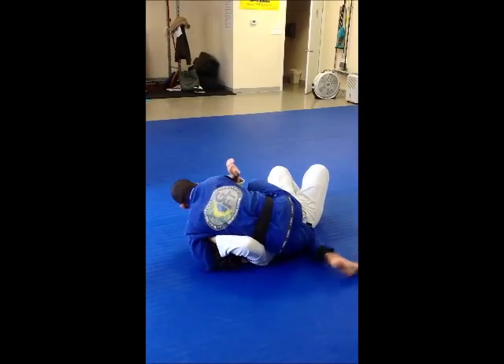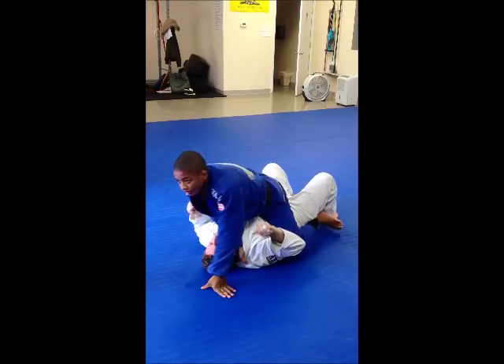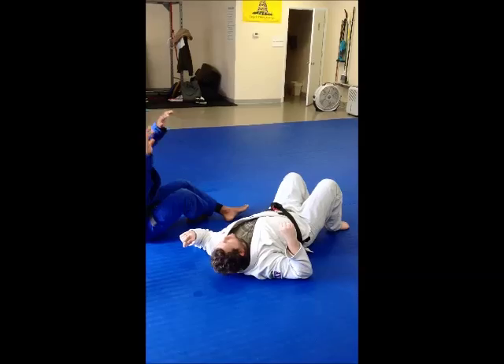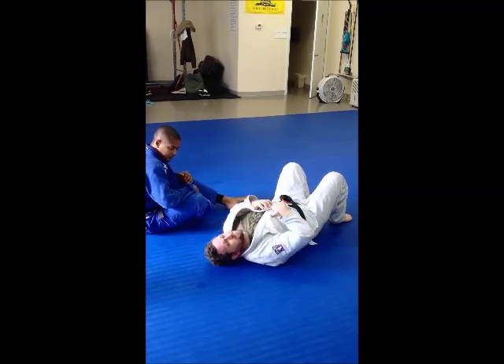There's a leg. I'm going to hold it. There's a leg. Thank you.